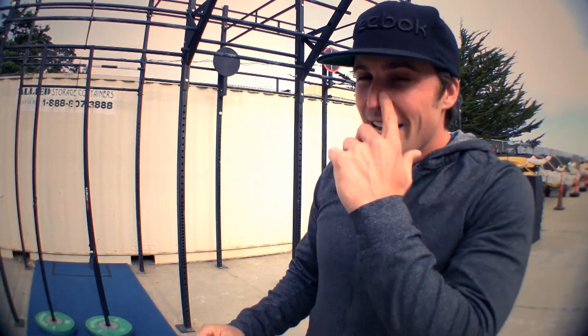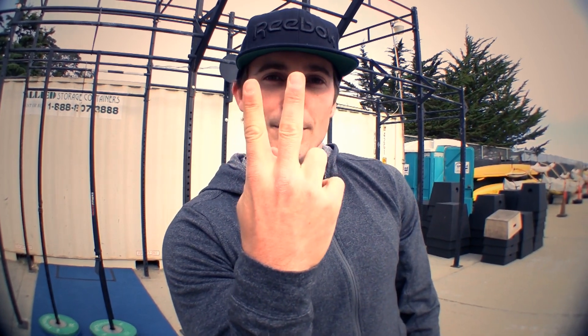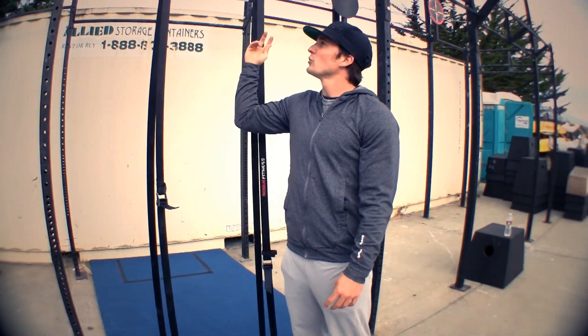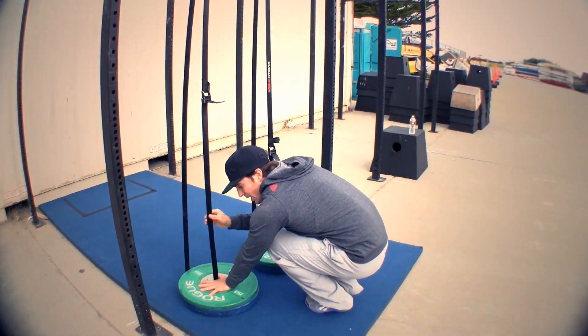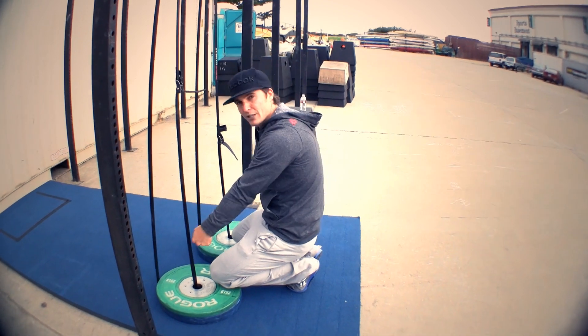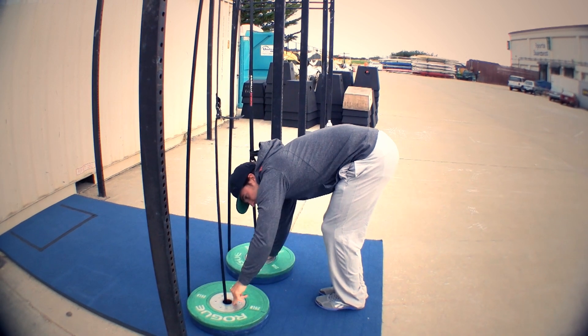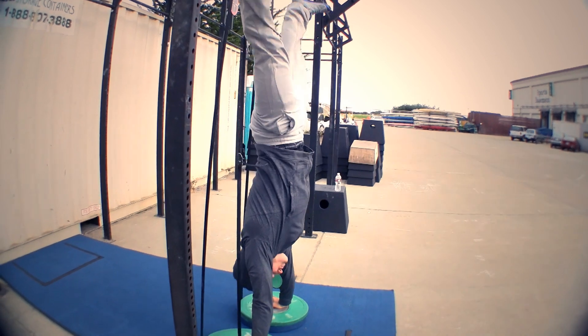The next thing you need is a tuck up to handstand, but once you hit the handstand, instead of having your feet together, we're just going to split them a little bit. The reason we need the split is because when we do the tuck up to handstand right here, we're going to need that split to support our legs against the bands. Feet together, hands down — I put my hands right by the straps. This is the ideal situation because we want to mimic the rings hanging from the straps. All I'm going to do is tuck up and straddle.